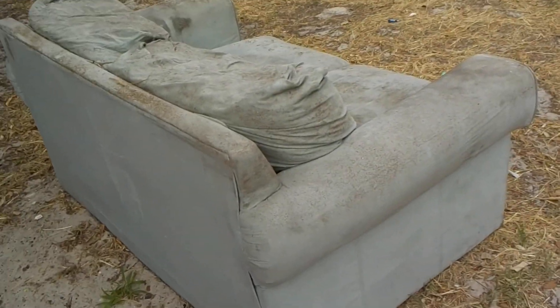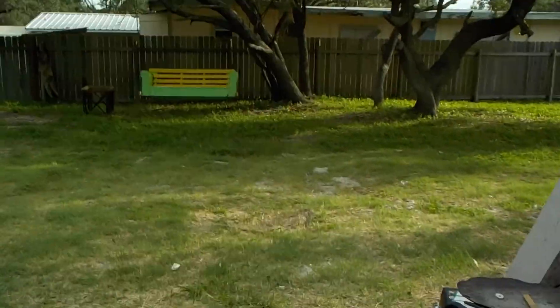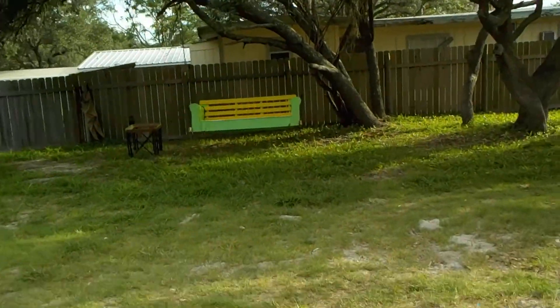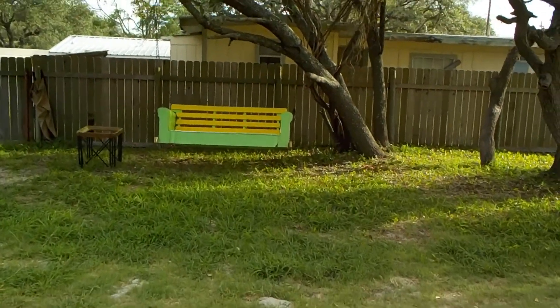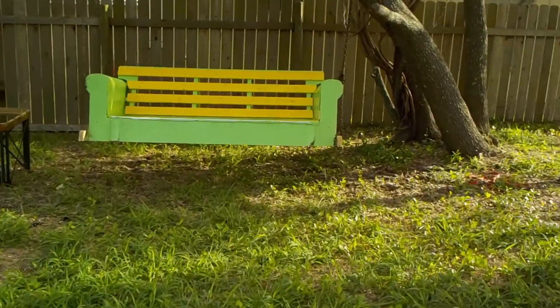So the couch of it — this is the love chair. But the couch of it, I already did that project. And Irene is the one that helped me pick these colors.